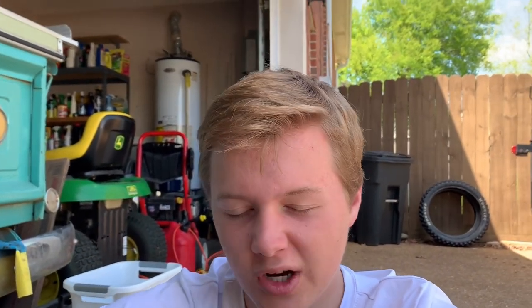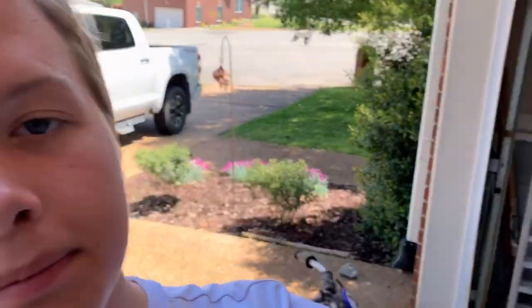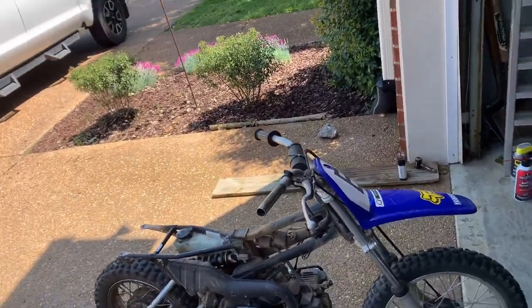Welcome back to part two of the PW80 build. In the last video I said I was going to try and get it running, but I thought it over and I'm just going to go ahead and tear it down to the frame so I can wash it. I'm sure when I tear it down I'll find new stuff that I need to buy or order. So let's get into that and start tearing this thing down.